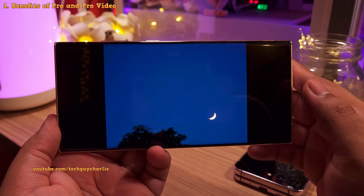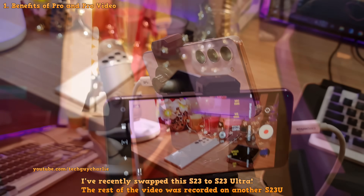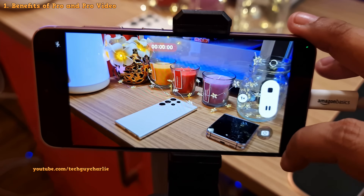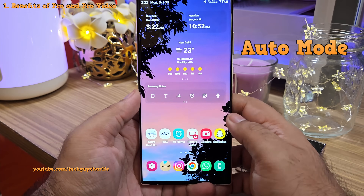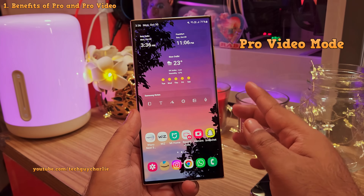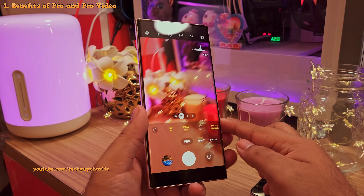And the same thing applies to videos. I actually record all my YouTube videos with the vanilla S23 in the Pro mode, because the regular auto mode makes the videos look overexposed, washed out, and the white balance is totally messed up. But we can fix all of that in the Pro mode just by tweaking some settings. Now the video looks much better.